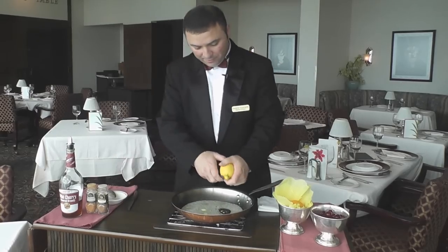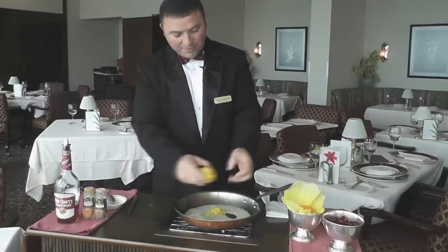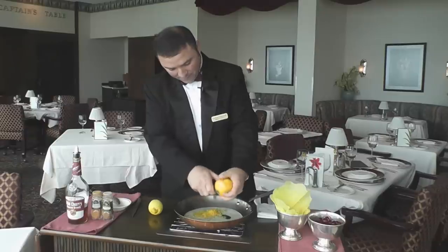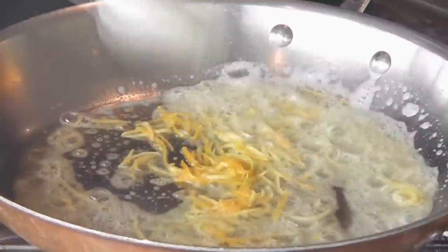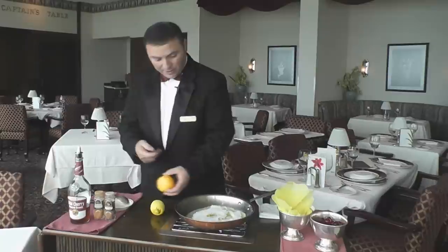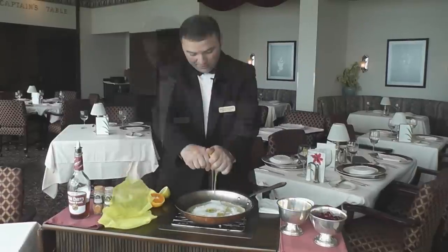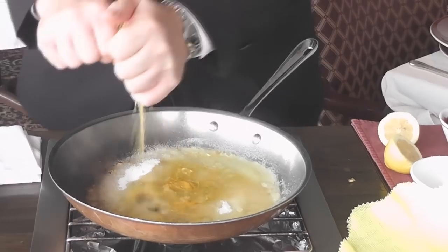Put the butter down first in the pan, then zest the lemon — the citrus smell is wonderful. Add the orange zest as well. Once the butter is cooking, add the three-fourths cup of sugar. While that cooks, cut the orange and lemon in half. At home, use about medium heat. Squeeze the orange and lemon juice into the pan, using cheesecloth to keep the seeds out.